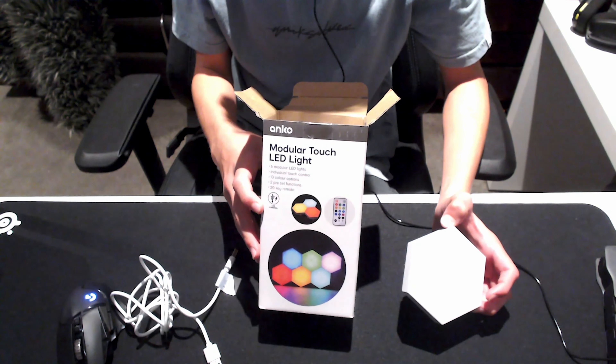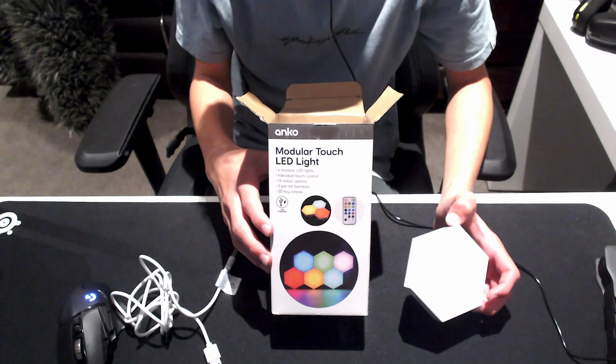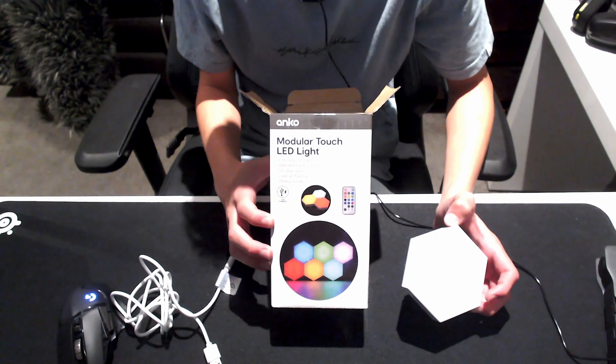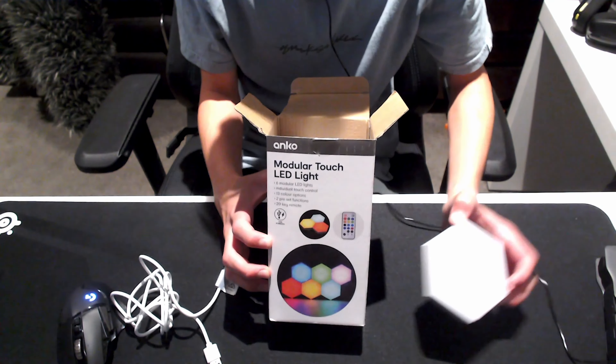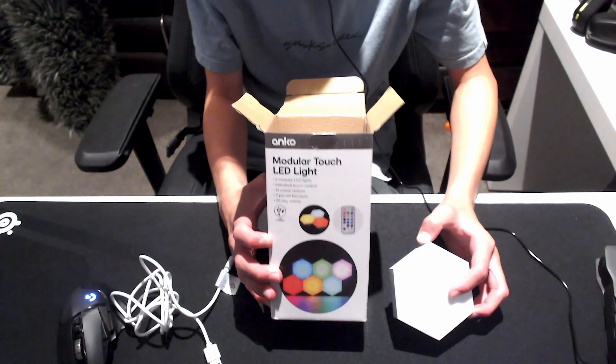If you want them, I would recommend getting them now. They're only like — I think they're $39 at Kmart or something. I haven't really tried them yet but they look pretty cool.